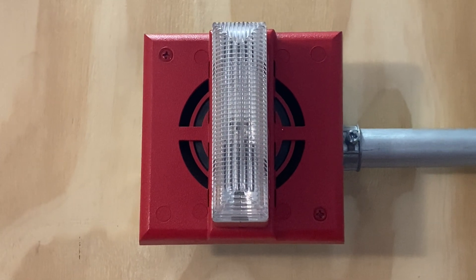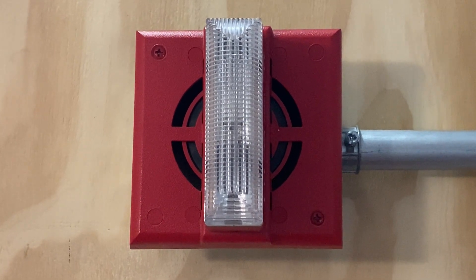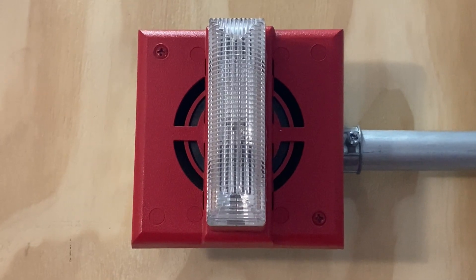For our first notification appliance on today's system we have a Gentex SHG2415WR, and this device will be doing continuous and is set on fixed 15 candela.